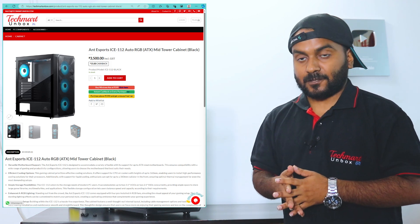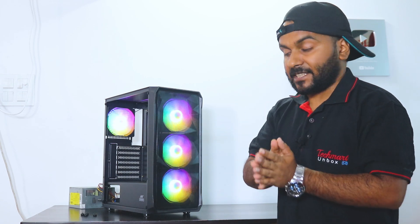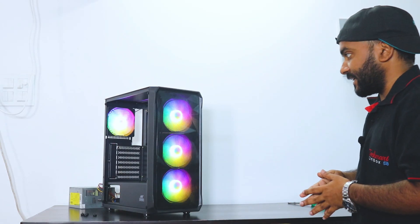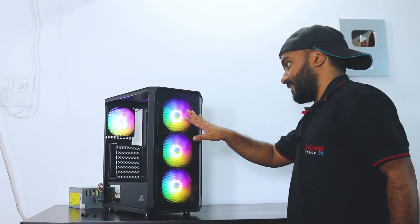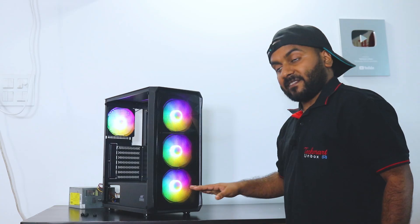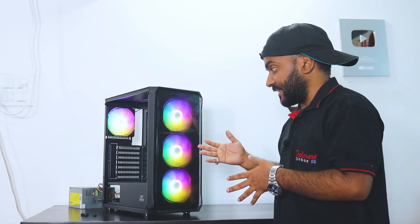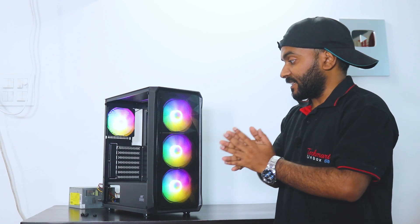Talking about this cabinet — what is so special, should you buy it, and what are the features? The front panel has a mesh grill with an abstract design that looks beautiful. The front comes with three fans pre-installed and one fan in the rear. All the fans have fixed LED — you cannot change the color — and these are powered by Molex.